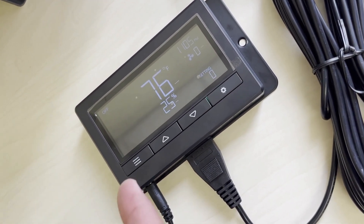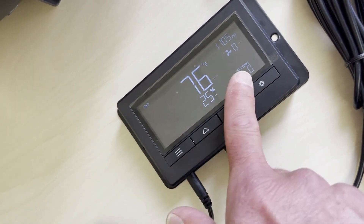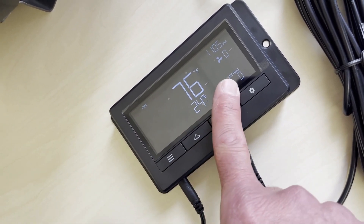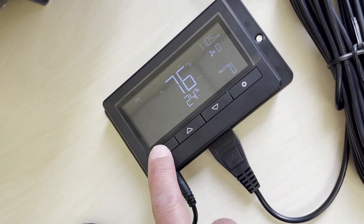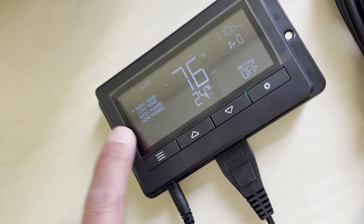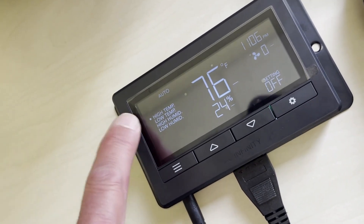Right now it's in echo mode — you can barely see it. We hit the button once to wake it up. You can see it's off and the setting is zero, which I want. Press it again and it's on — setting is still zero, so we'll have to come back and change that. Hit it one more time and that gets us into auto.